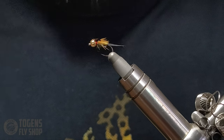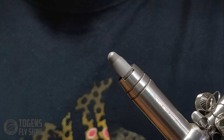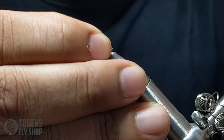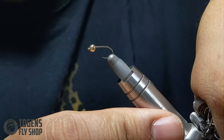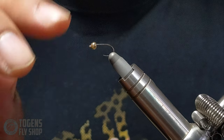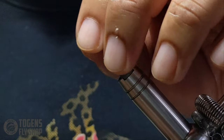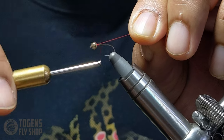Go ahead and get your bead on your hook and the hook in the vice. Because this is a tungsten bead, you don't need to add any weighted wire — though you could. Tungsten beads work great for getting deep into water streams very quickly. Now we're going to start our thread base, grabbing the thread right behind the bead and wrapping backwards.